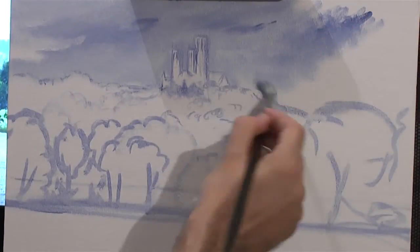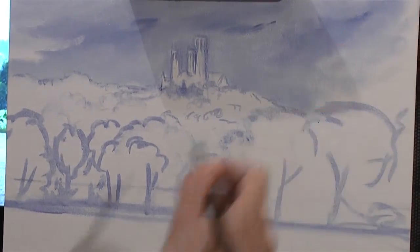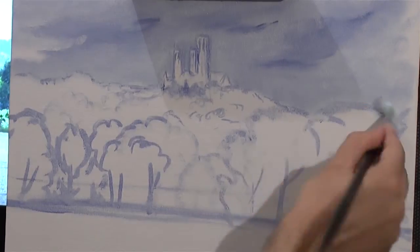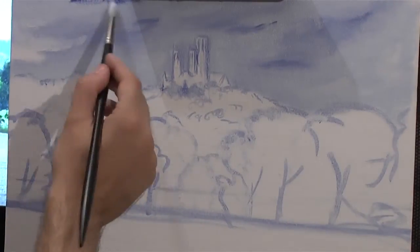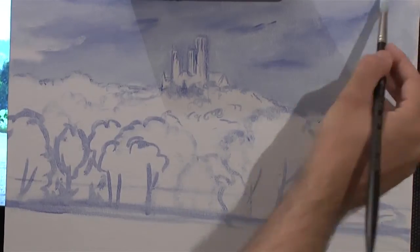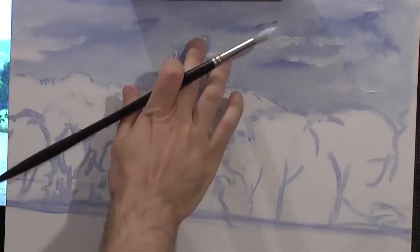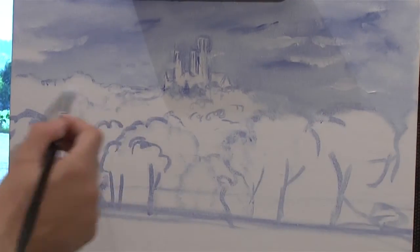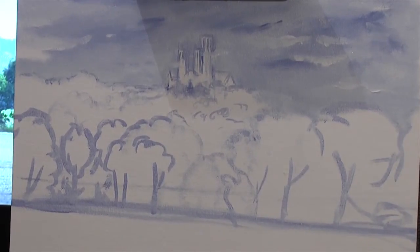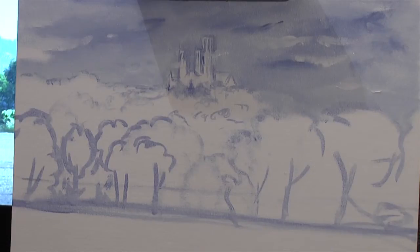I'm filling in the sky using French ultramarine blue and some titanium white, varying the colours — sometimes scrubbing, sometimes using lots of little strokes to create the indication of sky and movement, and some clouds there and one behind the cathedral. Then I was using lighter paint as I was coming towards the horizon, and that's the sky done.